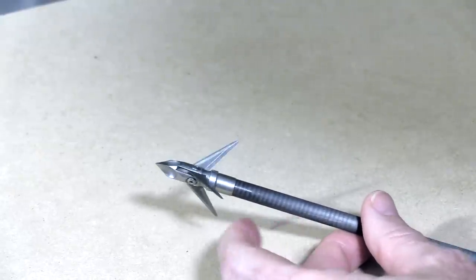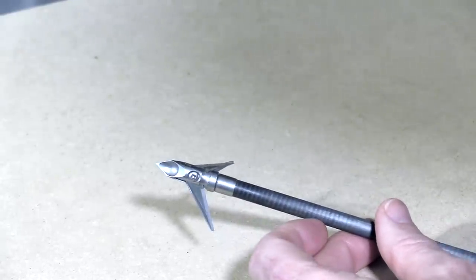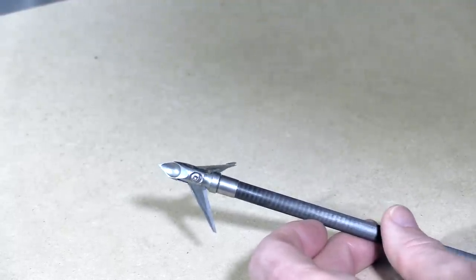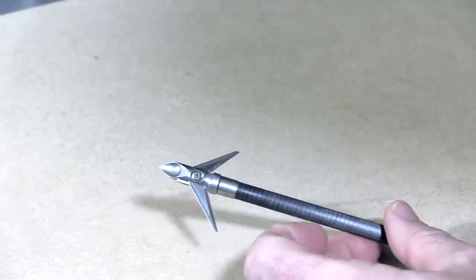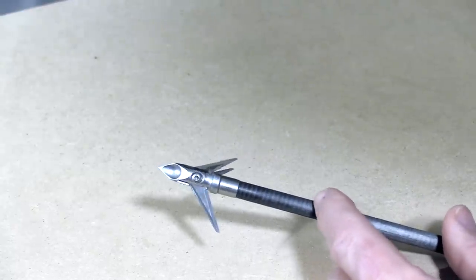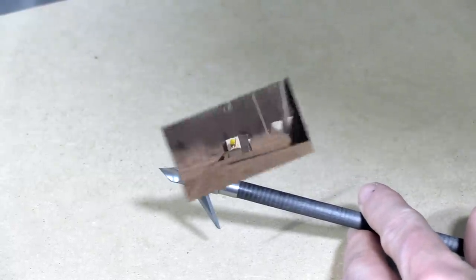The blades are replaceable, which is really nice. This is the 100-grain version, so the cutting diameter is a full one and three-eighths inches, which is nice for a fixed-blade three-blade head — that's a decent amount of cut, more than most. The 125-grain version comes in at a one-and-a-half-inch cutting diameter, which is really significant. I'm interested to see how well this head flies and how it holds up. Let's put it through the tests and find out.